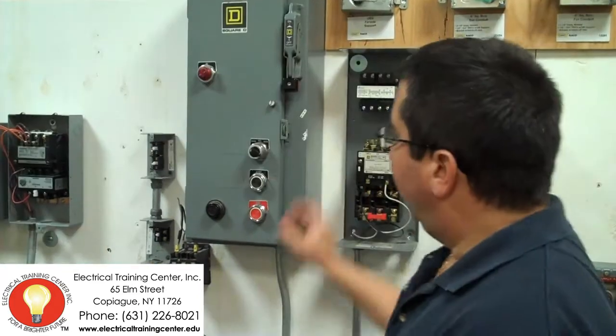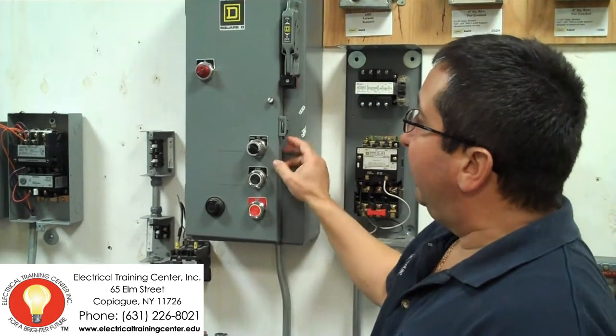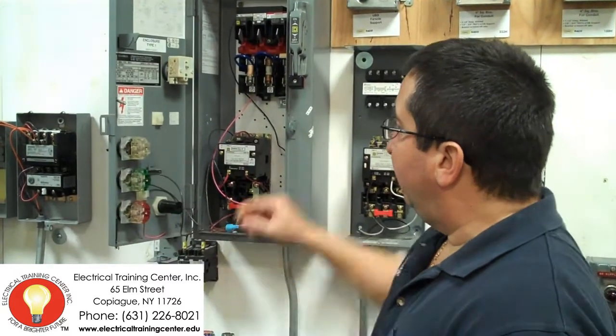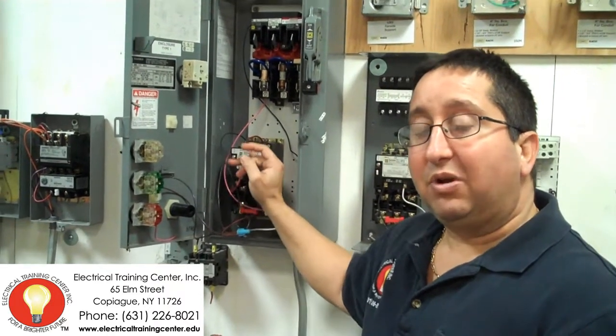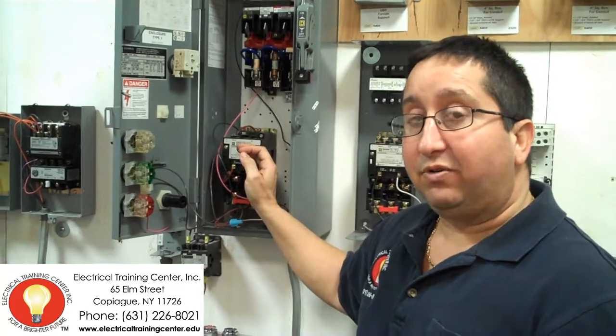This is a 42-hour course and we go over certain things such as start and stop buttons. We talk about controllers and how they're used. We also talk about magnetic starters inside the controller. We talk about the coils — what type of coils are we going to use for the magnetic starters? They're 24 volts or 120 volts. We also explain about how important it is to label everything.